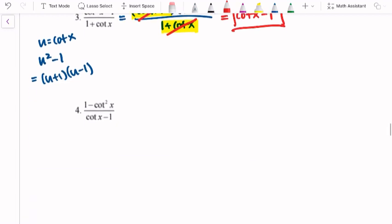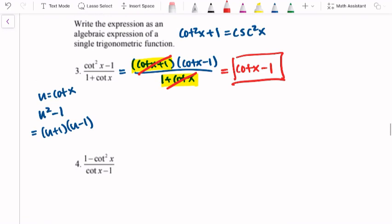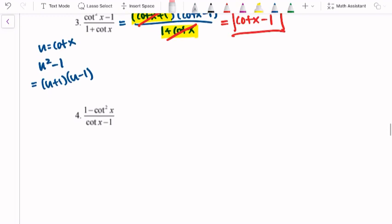Be looking for those factoring tricks, especially when the Pythagorean identities don't work out. Looking at number 4, we have 1 minus cotangent squared x over cotangent x minus 1. We'd really want this to be a positive cotangent squared x, but it's not, and there's no way to factor out a negative to make it what we want. So we'll go ahead and try to factor it. The numerator is going to factor using difference of squares to be (1 − cotangent x)(1 + cotangent x).